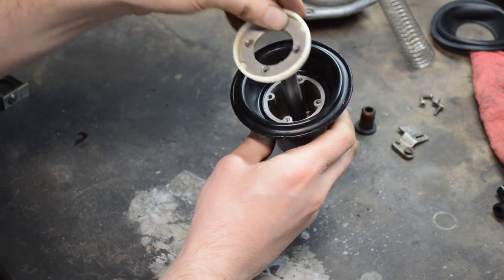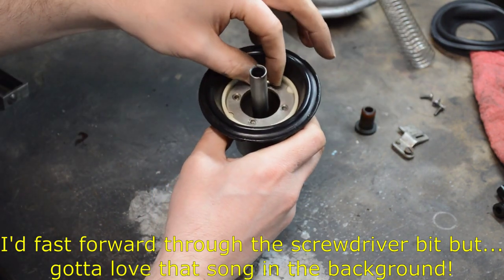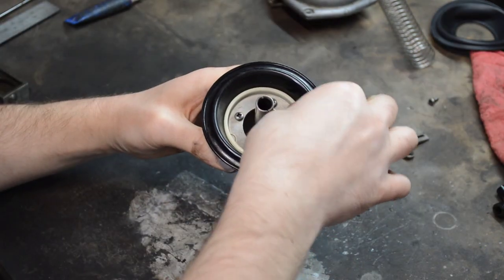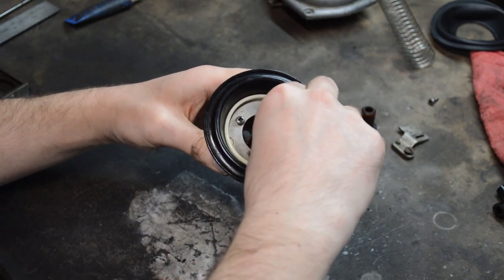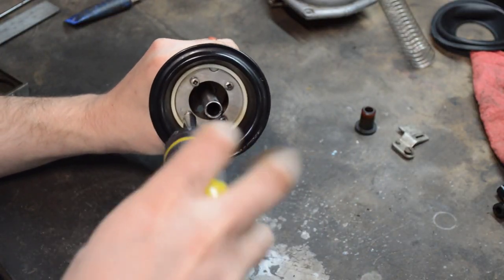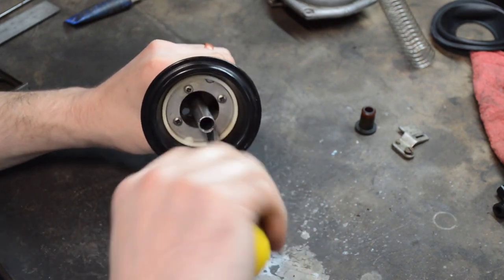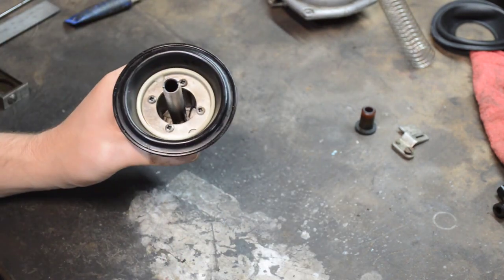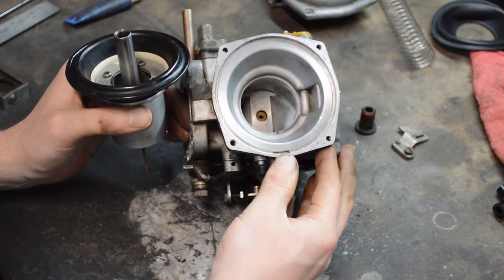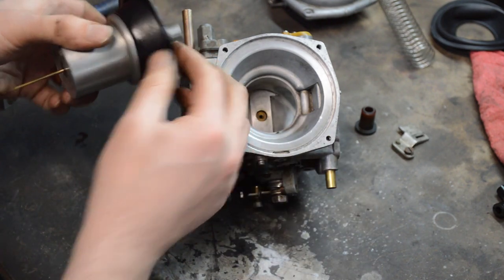Then your retainer goes on top. There's also a little slot in the carb itself and a matching one on the diaphragm — those need to line up.